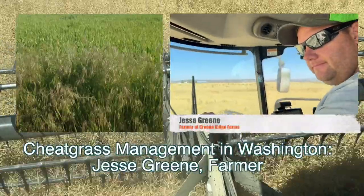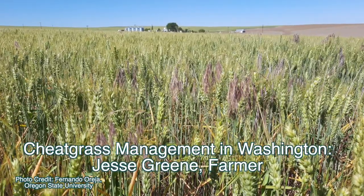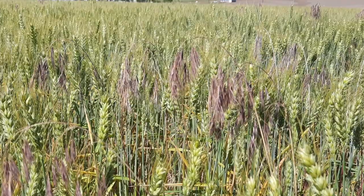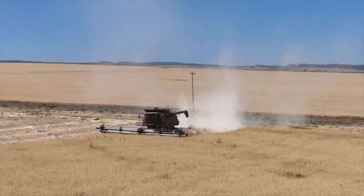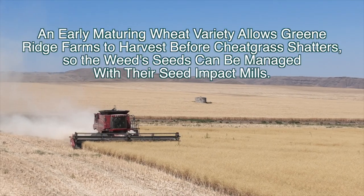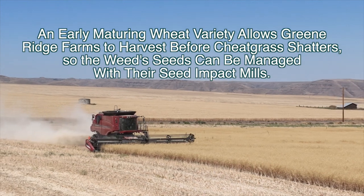The problem with cheatgrass is it tends to shatter out before you harvest. A new variety has come out that you can spray for cheatgrass — we use that in our problem fields. We'll plant it just like everything else. It's called Coaxium, and it's out of Colorado. It's made specifically for managing downy brome.